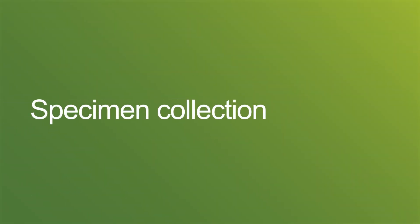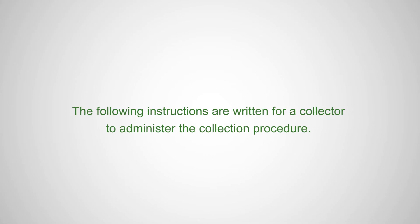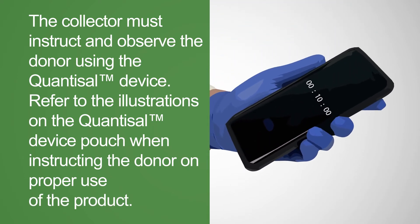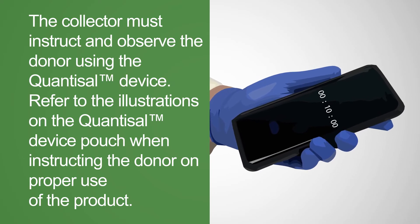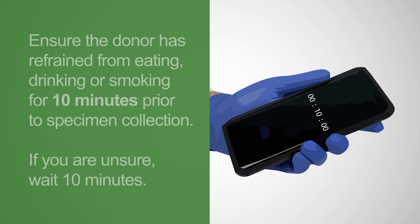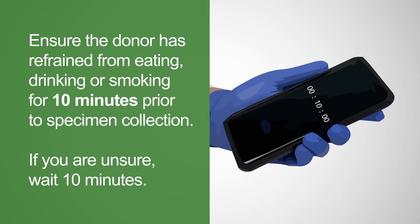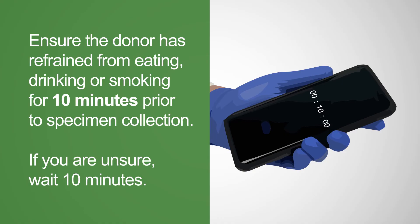Collecting an oral fluid sample with Quantisal is simple. The collector must observe the entire collection process and can refer to the illustrations on the Quantisal pouch when instructing the donor on proper use. Ensure that the donor has refrained from eating, drinking, or smoking for 10 minutes prior to collection. If you are unsure, wait 10 minutes.